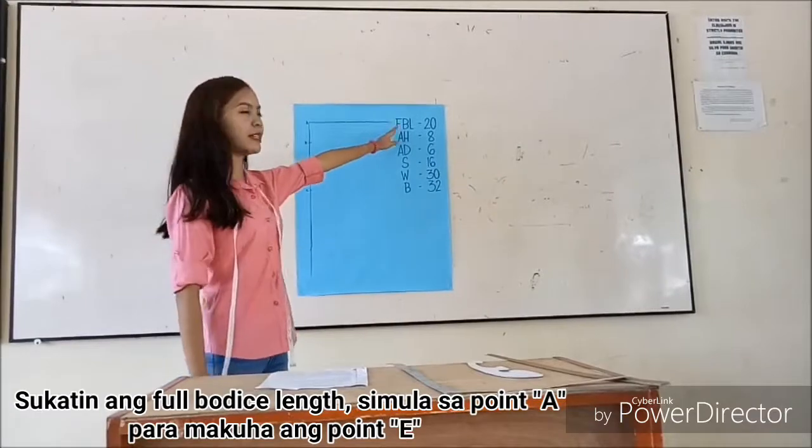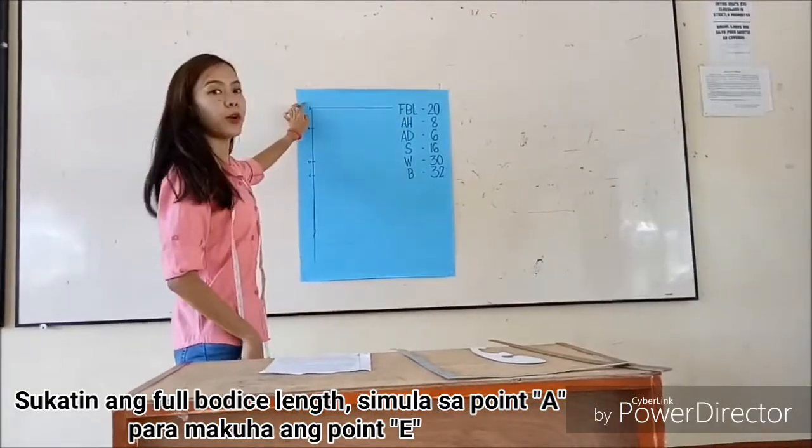For the next measurement, measure two-thirds of the length starting at point B.